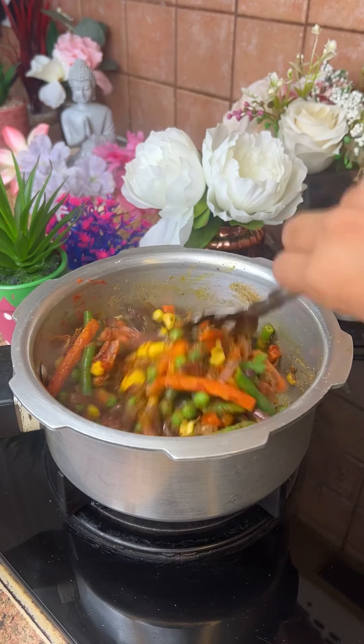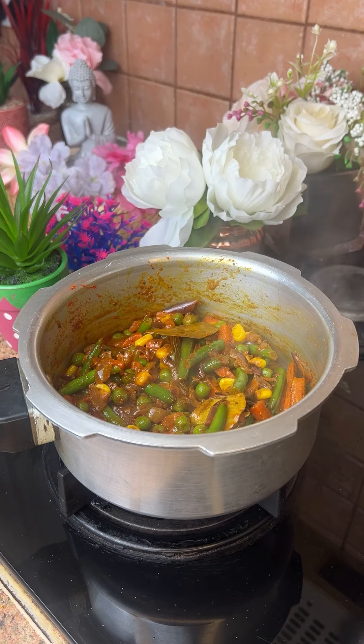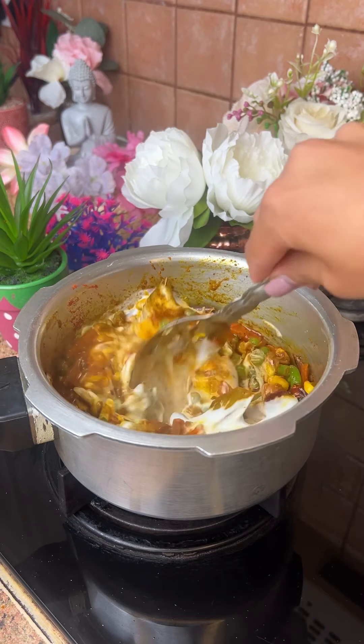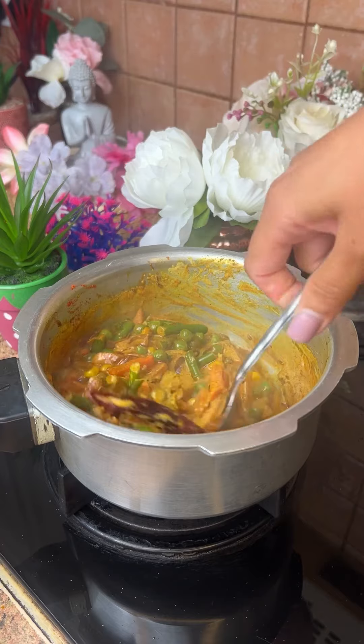It's time to add the masala in it. Use whatever masala you have in your house. You only need a little bit of masala — add it light. It will be better and more spicy and tasty.